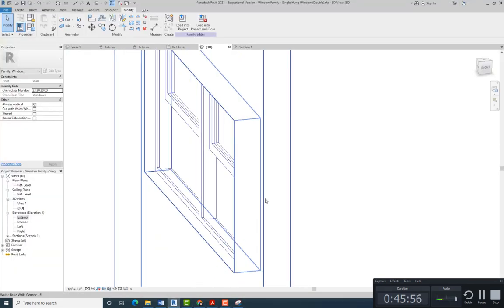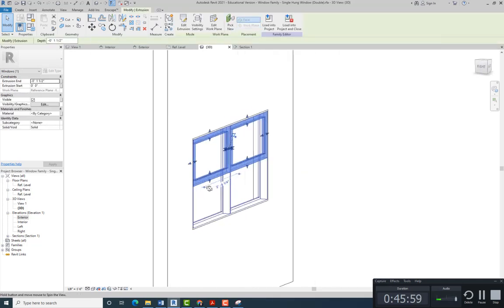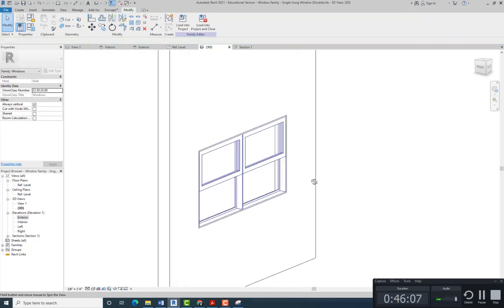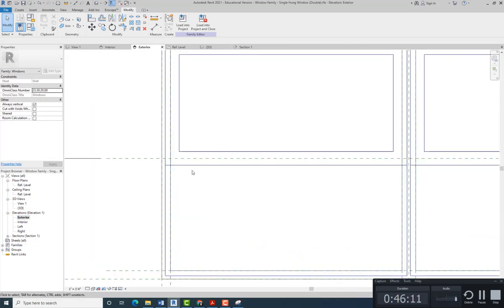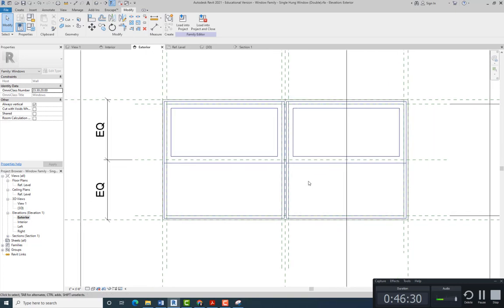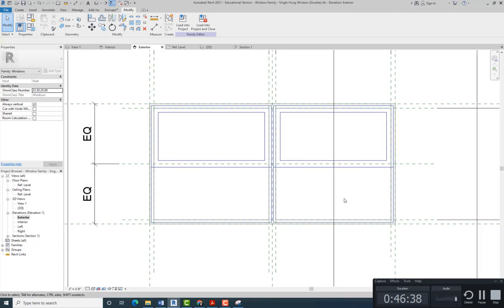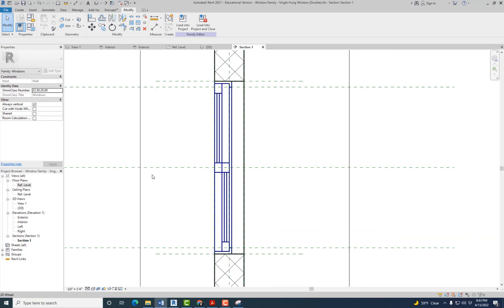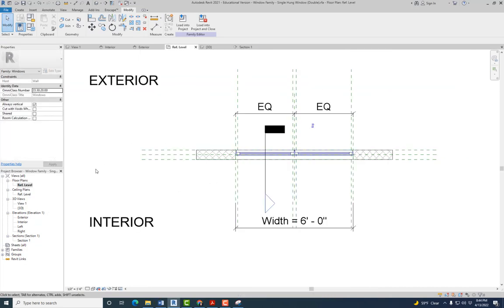You're going to do it on your own — it's the same process. The only difference is the extrusion end and extrusion start for both the glass and the sash, because that one has to be behind this one. The other difference is that instead of the bottom line being one inch below, it's going to be one inch above, so the bottom of this sash and the top of the other one overlap. I'm going to stop the video but go through the process — it's the exact same process.